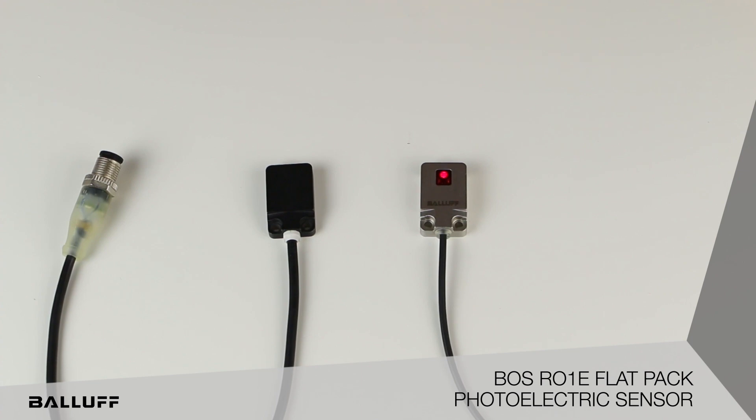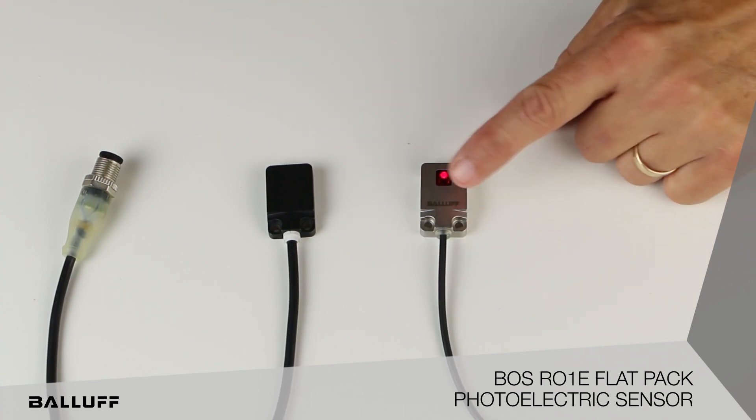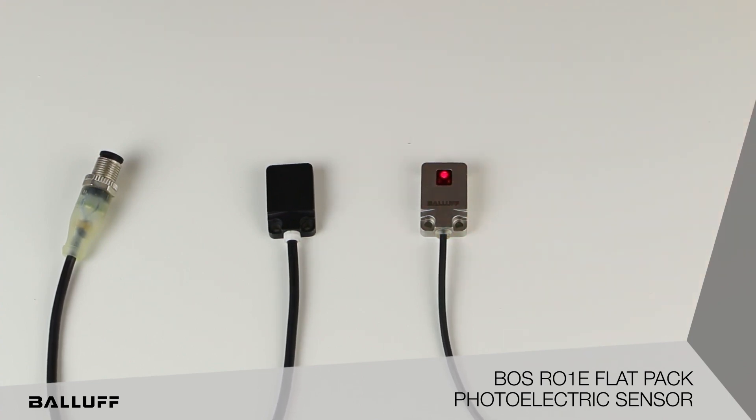There is an indicator at the connection for the cable, so when I trip that, you'll actually see that indicator come on.